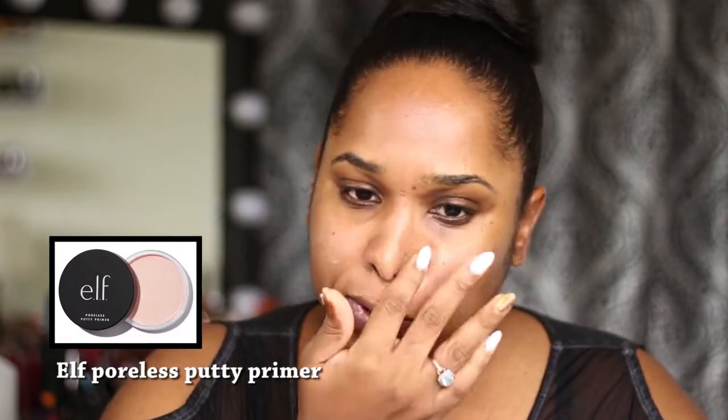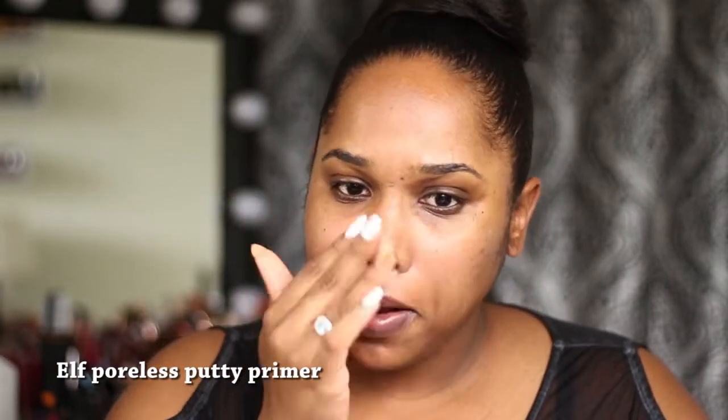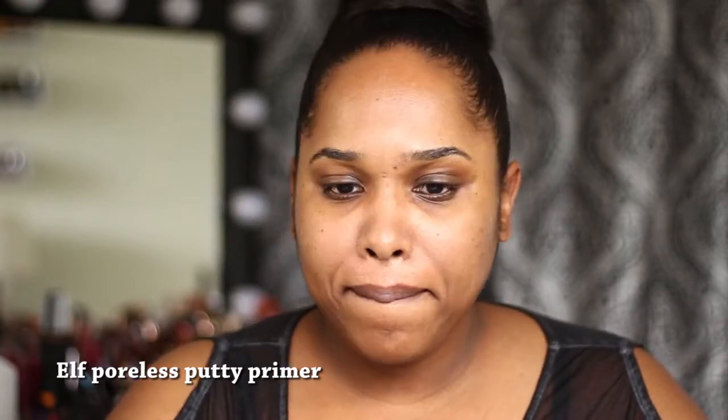I'm starting off with a clean face. I moisturized with my moisturizer and my clarifying lotion — if you check my previous videos, you'll see that step. And now I'm going in with the e.l.f. Poreless Putty Primer. I have my makeup preparation routine in the eye cards — go ahead and click on that video to see how I start the process.